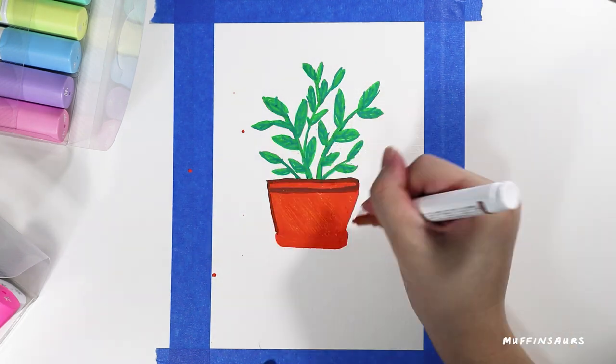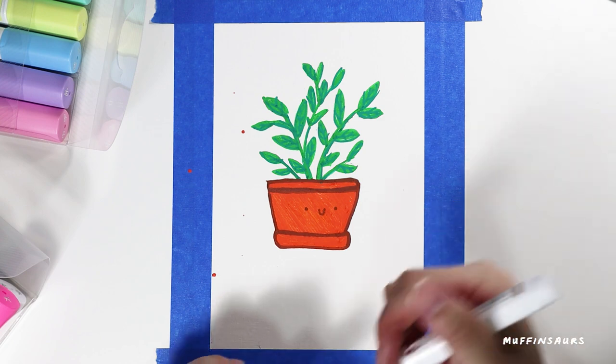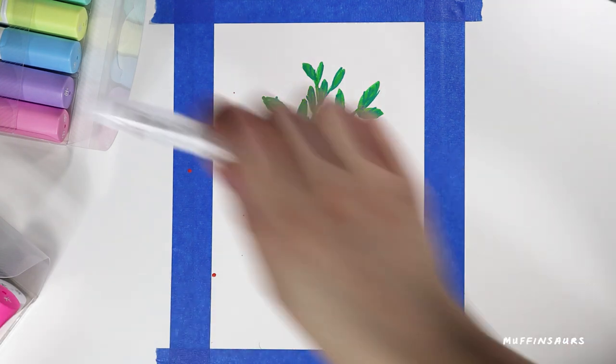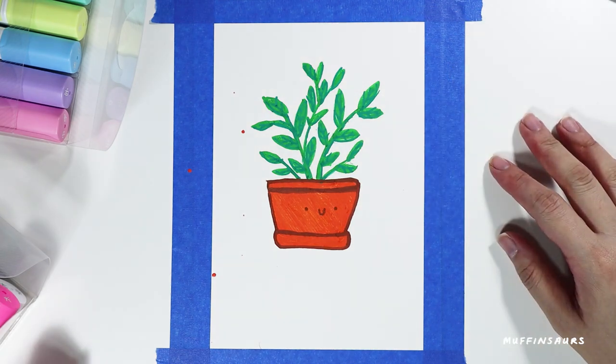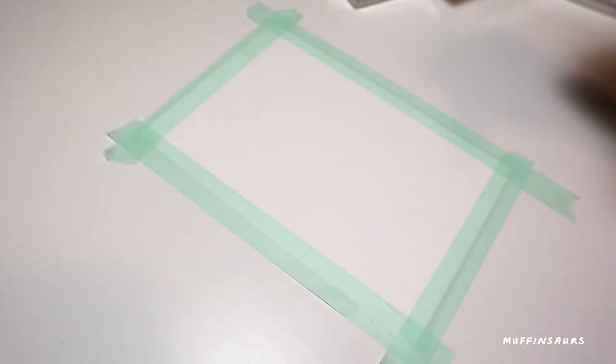You can get them individually or in sets - I actually got mine in a set. If you don't want to buy a set, you can buy them individually. Just buy the colour that you need, you can save money that way.